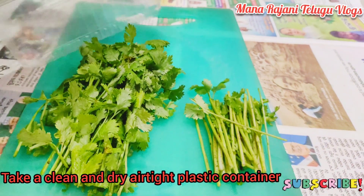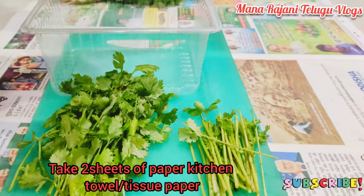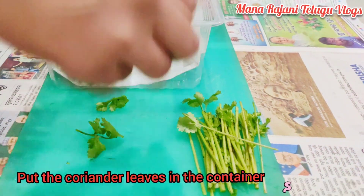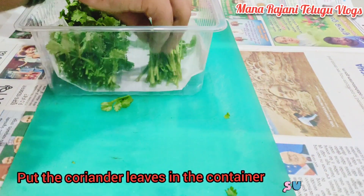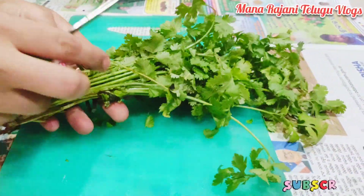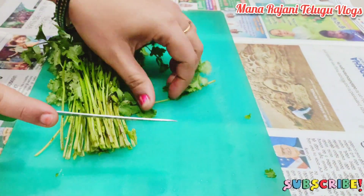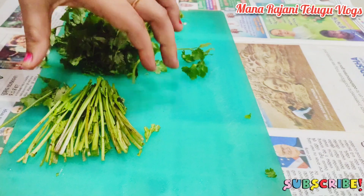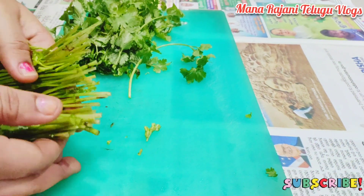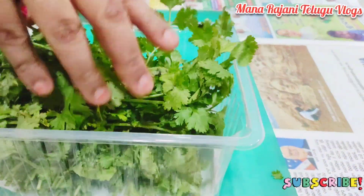We will use the tissue paper and put it in the box. We will use the stem. If you use this tip, you can use it for the next step and it will help a little bit.